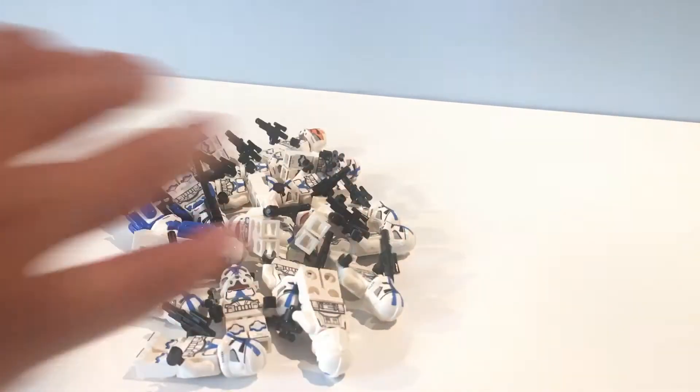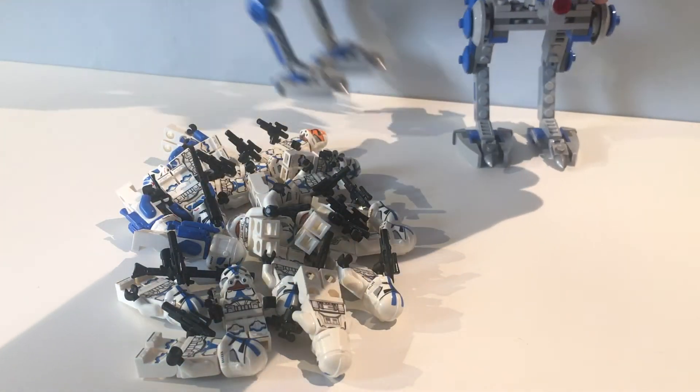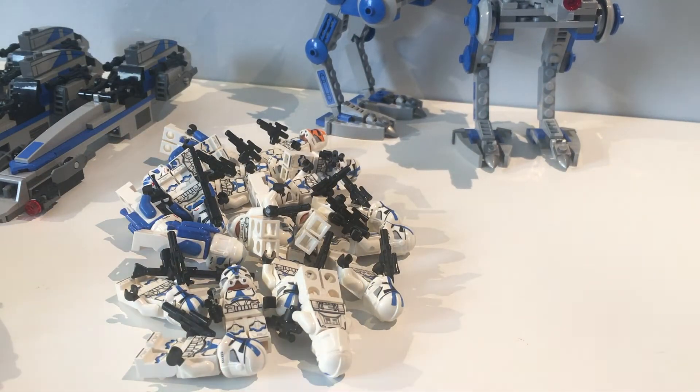The next thing I want to do today is set up and add all my 501st troopers, jetpack troopers, single 332nd trooper, and all my vehicles from the 501st battle pack. I'm going to set all these up in a time lapse — it'll be the first time lapse I've ever done, so tell me in the comments what you think of it. Let's jump right into the time lapse and we'll see how it looks at the end.